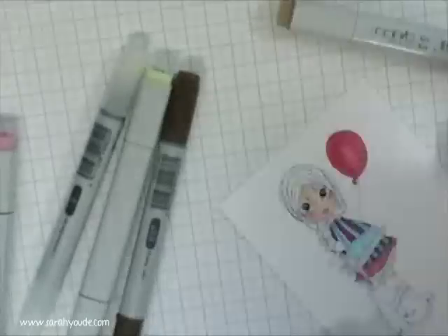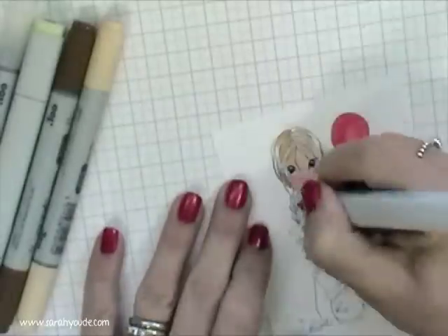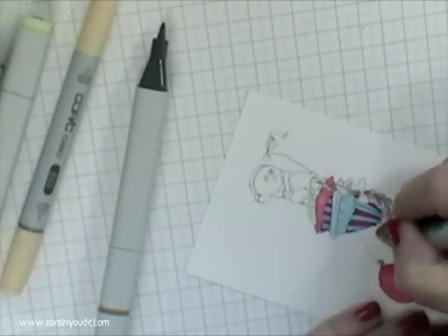I'm colouring in the blue in Glendon. I think I used three reds on that one, and the same for her hair — I used three browns, just like the same colour group, going light to dark.